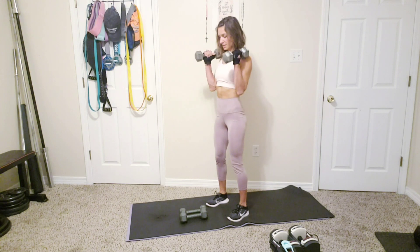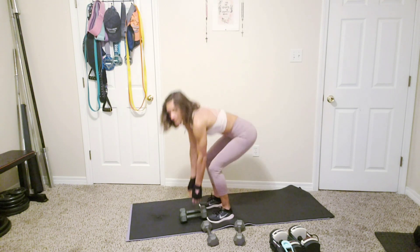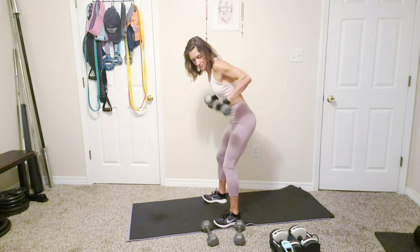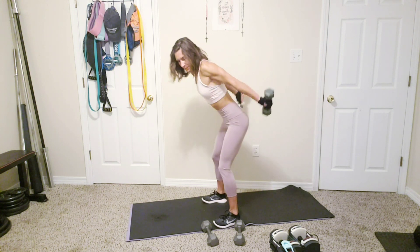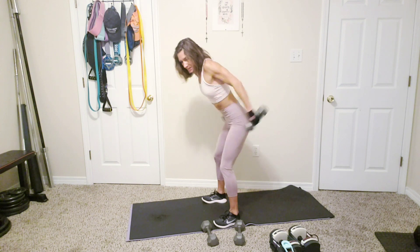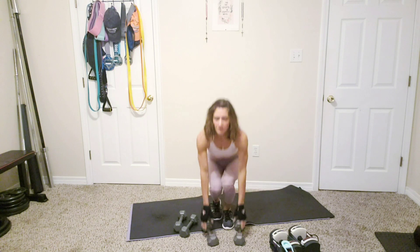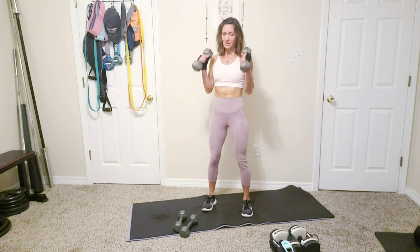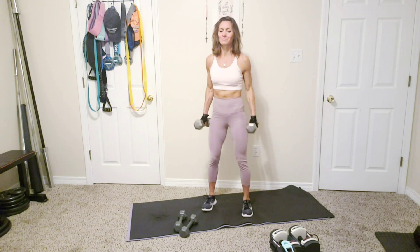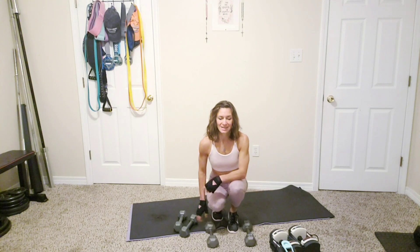Three, two, one — great job. This is the final round of these two — tricep kickback, two, one, palms away from you. Three, two, one — great, hammer curl. Going in four, three, two, one, let's go — hammer it! Final exercise of this tabata — 10 seconds. It goes by so fast, but the burn is real. Three, two, one — great job!